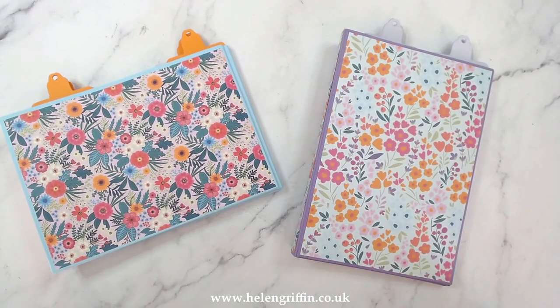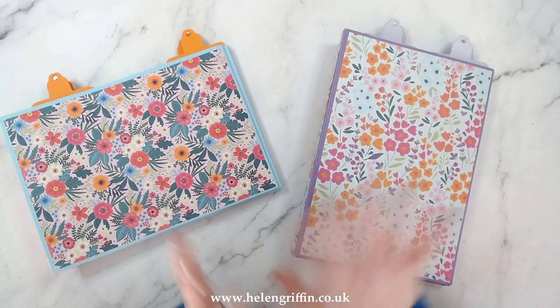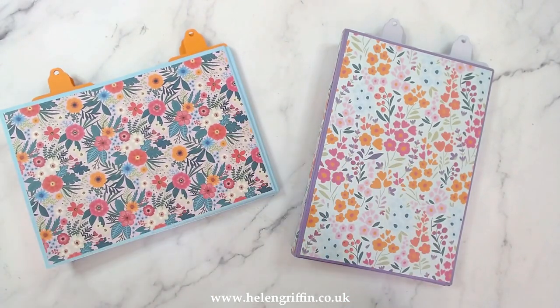Hi everyone, it's Helen here. Thank you for joining me on today's tutorial. I have a brand new mini album die set. You may have heard hints last year in some of my videos that I'll be overhauling all of my mini album collection. Here is the first one. You might think you've seen these before because we have kept the sizes exactly the same.